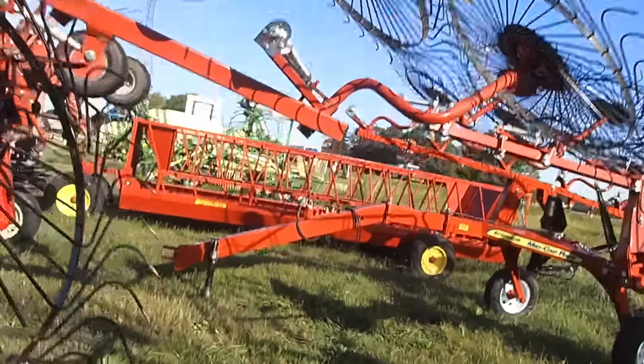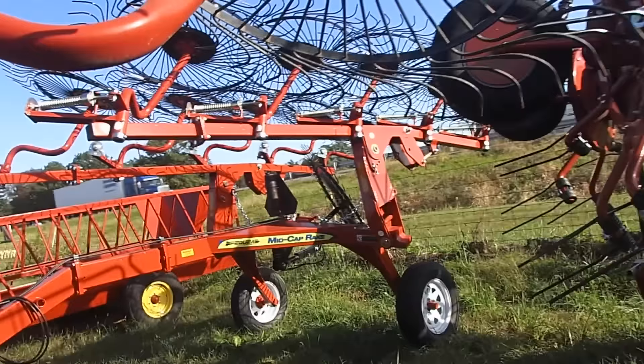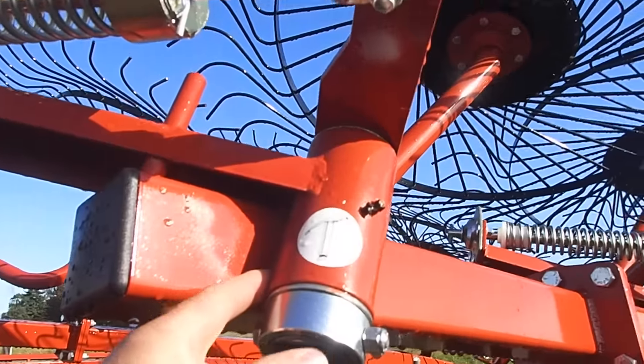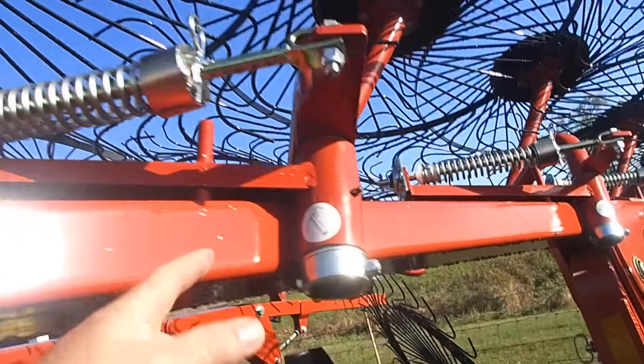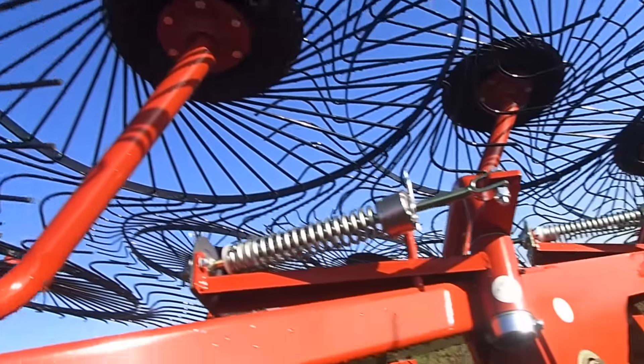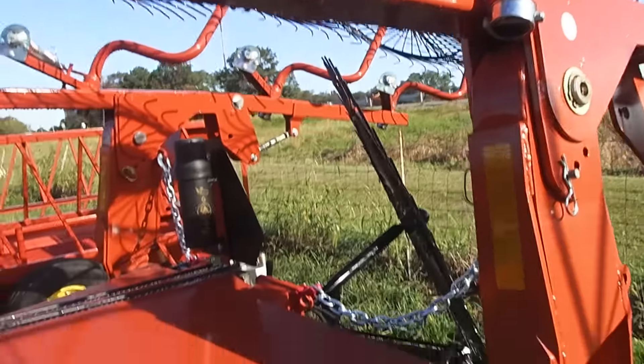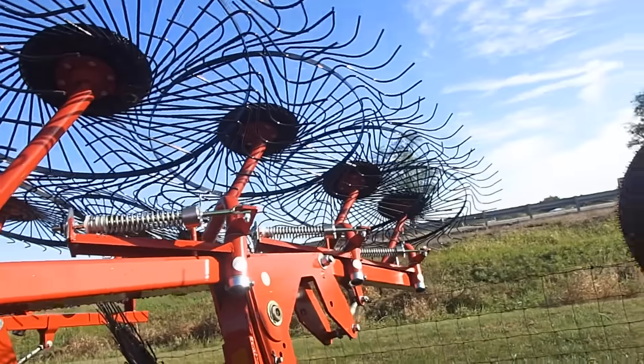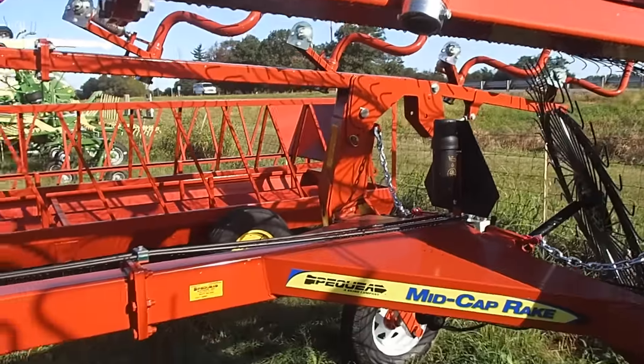I'll go over here to the other 10-wheel Peckway and show you that they are built very heavy. They're put together right. This is heavy, greasable here. Everything is greasable. And for the price, the difference in the price, I think I will be somewhat happy with what it is.